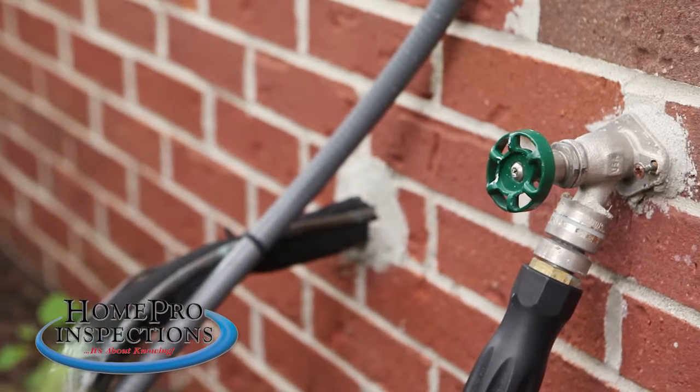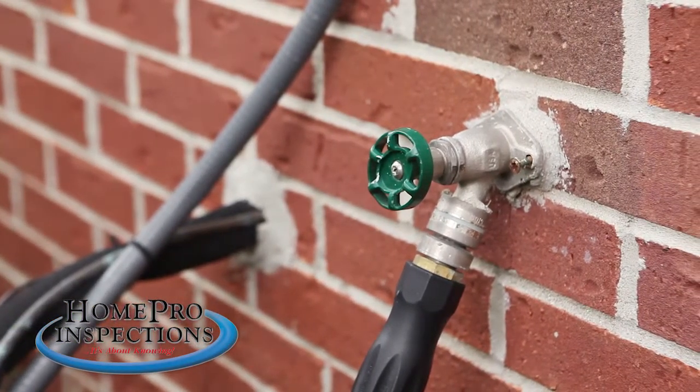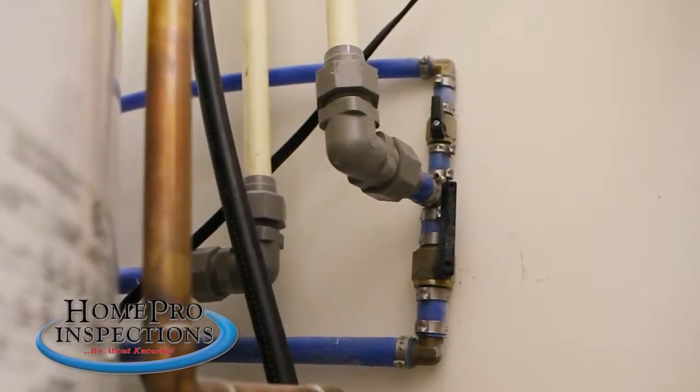Exterior faucets may also have isolating valves, but because of their exterior nature, these valves are not located at the faucet itself. Instead, they can be under a nearby interior sink or near the main water shut-off.